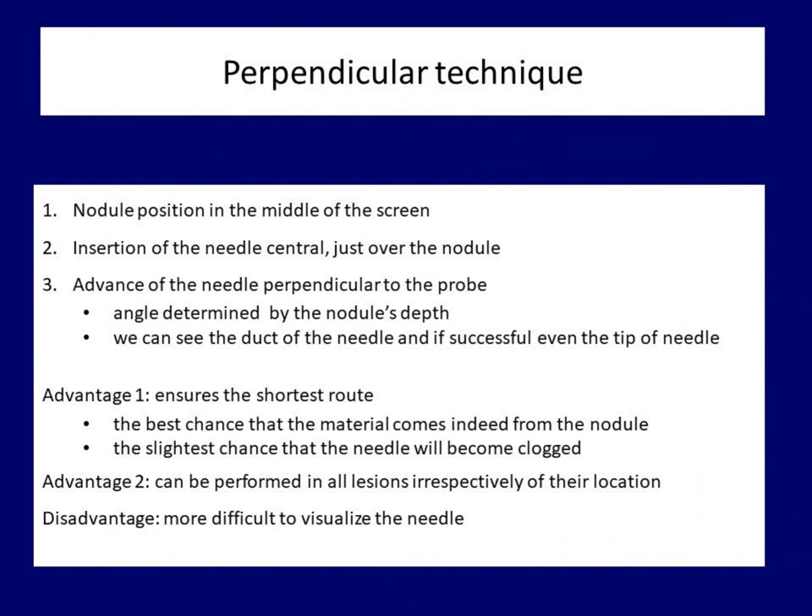I personally prefer the perpendicular sampling over the parallel technique. The perpendicular approach provides the shortest possible route — an advantage which cannot be overstated. The shorter the route, the less the chance of contamination with tissue fragments. Although we try to get material from the nodule into the needle by suction, we have no guarantee that tissue in front of the lesion has not entered the needle before we reach the nodule. This can lead to a false result if the nodule is located deeper in the thyroid gland, and the needle may become blocked before reaching the nodule. Another advantage of perpendicular technique is that it can be performed on all lesions irrespectively of their location.